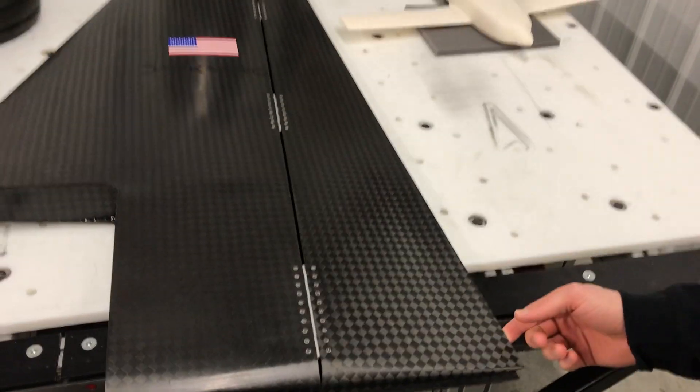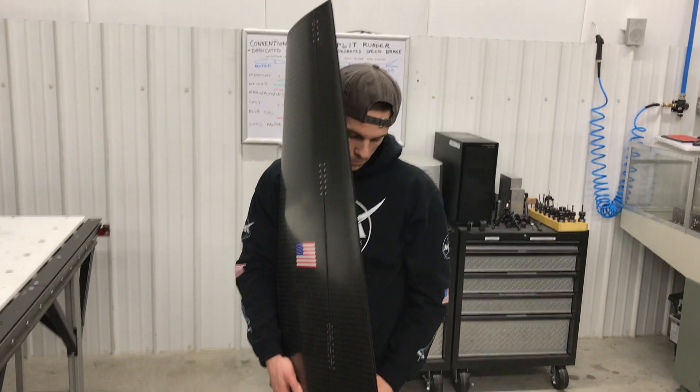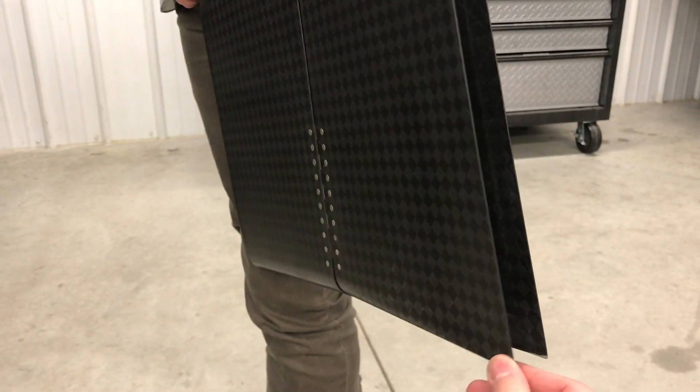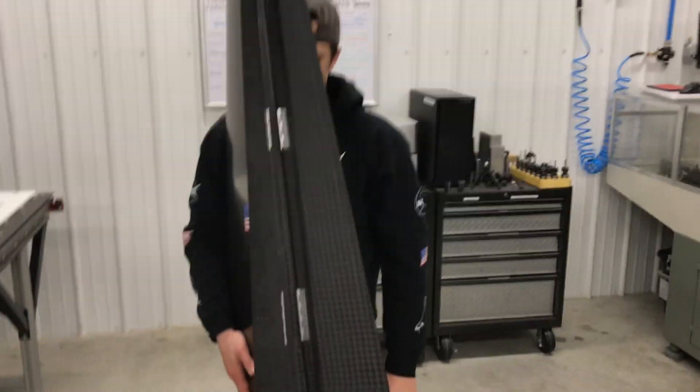How does this whole split rudder speed brake thing work? Each rudder is cable-actuated by pushing on the rudder pedals. A bell crank mechanism in the root of the vertical stabilizer converts the pull motion of the cable into an outward deflection of the rudder, and there is a spring mechanism to return the rudder to neutral. Each rudder only deflects outward and does not travel past center. Your left pedal gives left rudder deflection, your right pedal gives right rudder deflection, and both pedals together give you speed brake function. You can also use any combination for simultaneous yaw control and speed brake.